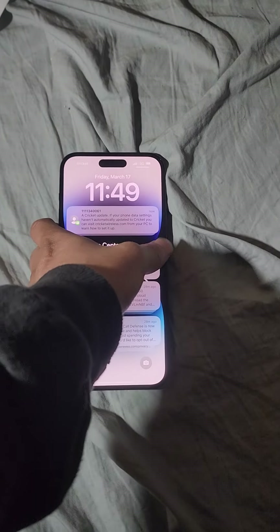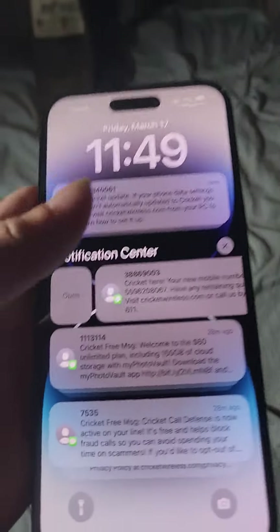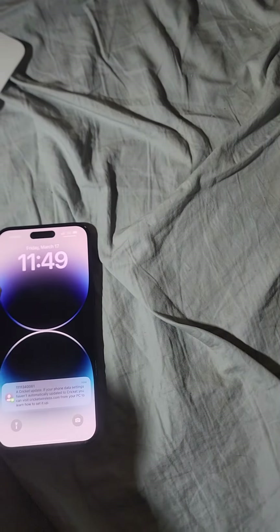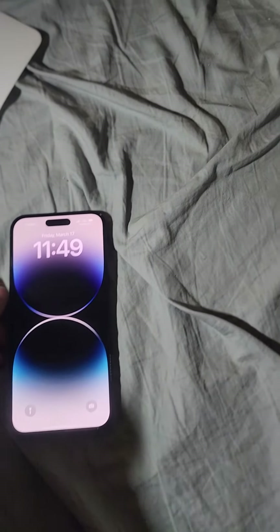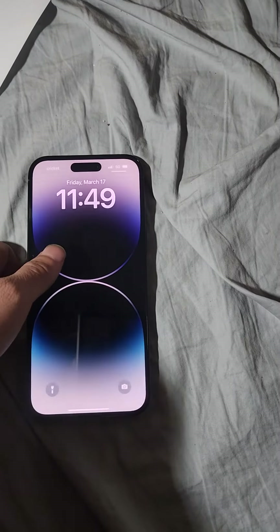Stay tuned everybody. But yeah, this is how it looks. Let's see the always-on display.